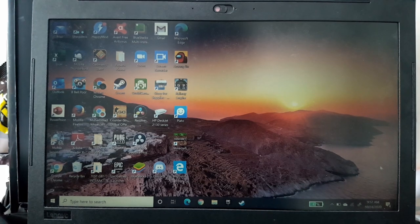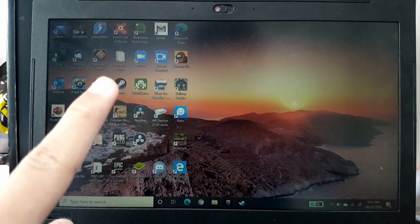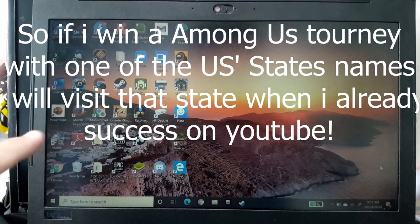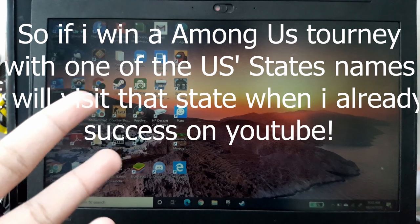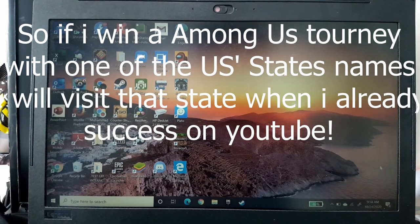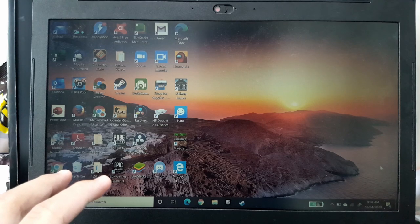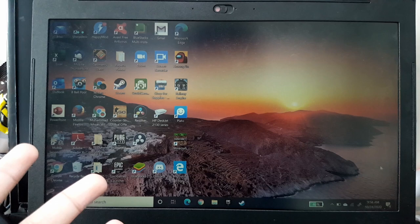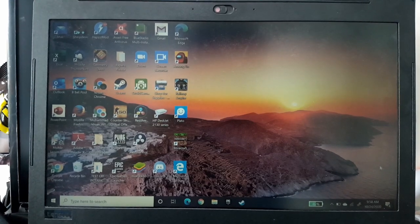So I'll do another Montana gameplay. Maybe next week I'll use Illinois. I can't promise, but if I win one of these upcoming tournaments using a state name, I have a plan — once I develop my YouTube channel and have enough money, I want to go visit the state I won with that name. If I win as Illinois, I'll go to Illinois. If Montana, I'll go to Montana.